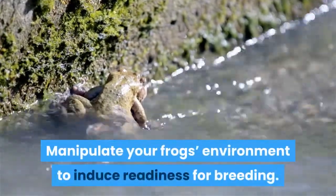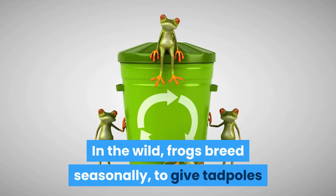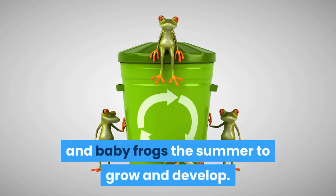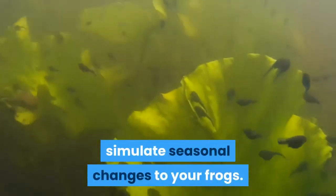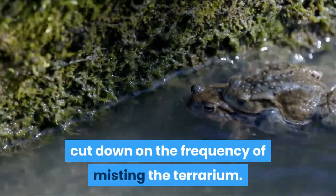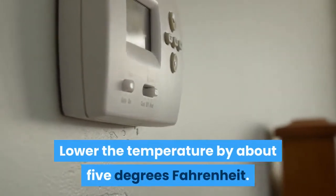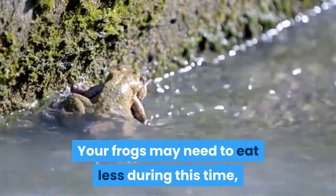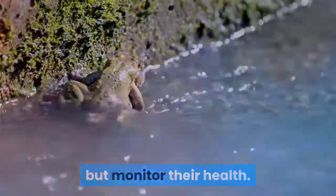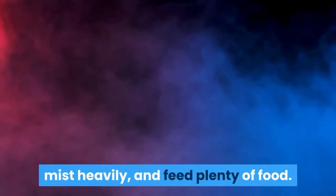Manipulate your frog's environment to induce readiness for breeding. In the wild, frogs breed seasonally, to give tadpoles and baby frogs the summer to grow and develop. You will need to use light and temperature manipulation to simulate seasonal changes. When breeding red-eyed tree frogs, cut down on the frequency of misting the terrarium and lower the temperature by about 5 degrees Fahrenheit. Your frogs may need to eat less during this time, but monitor their health. After a month, return the temperatures to normal, mist heavily, and feed plenty of food.